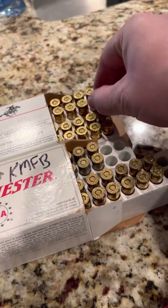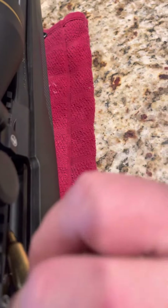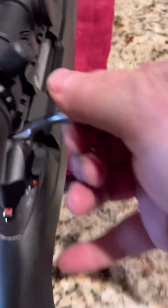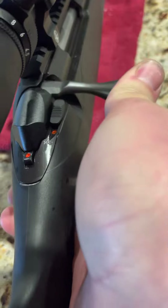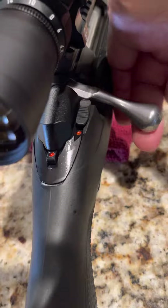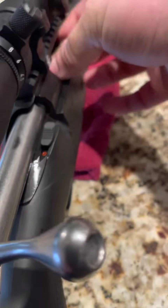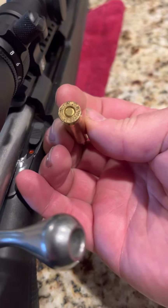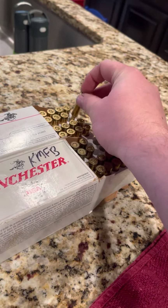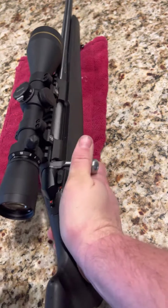Take one out and work the bolt — well, it does close, but it's very hard, very hard to close. It also damages the back of the casing, it's so tight. Going to put this one back and get one from a different box — same thing.